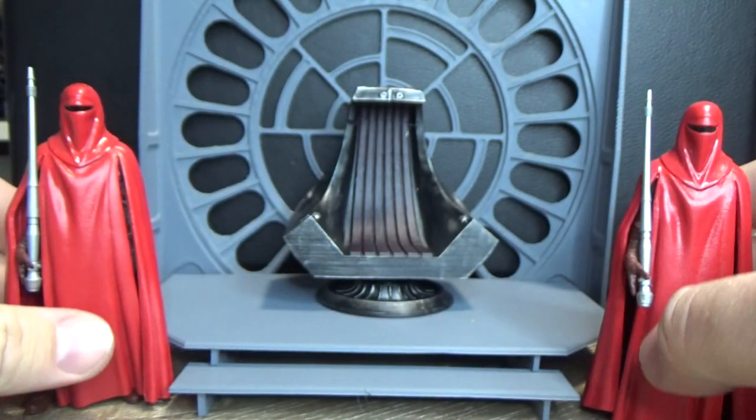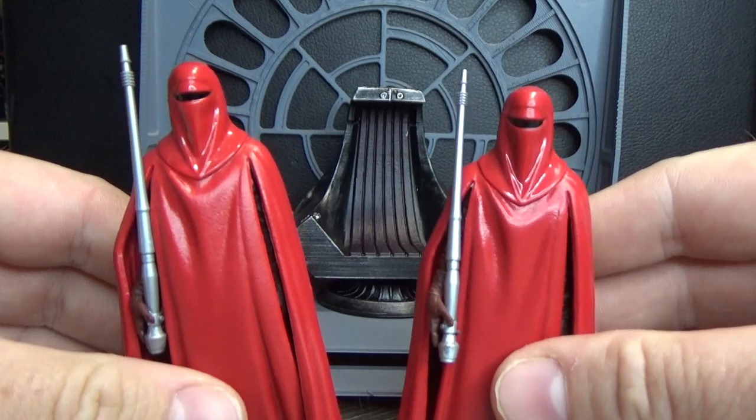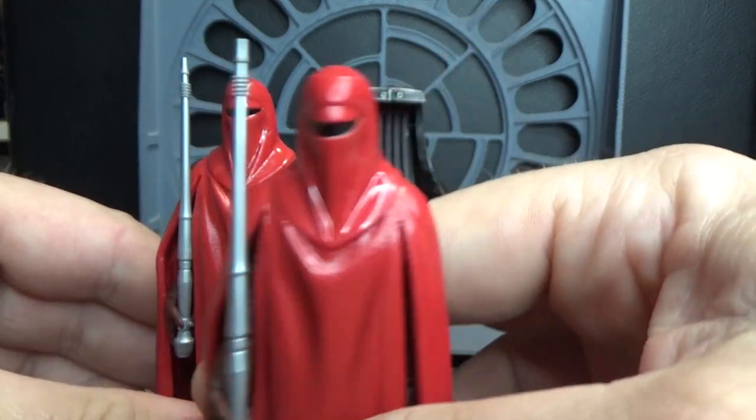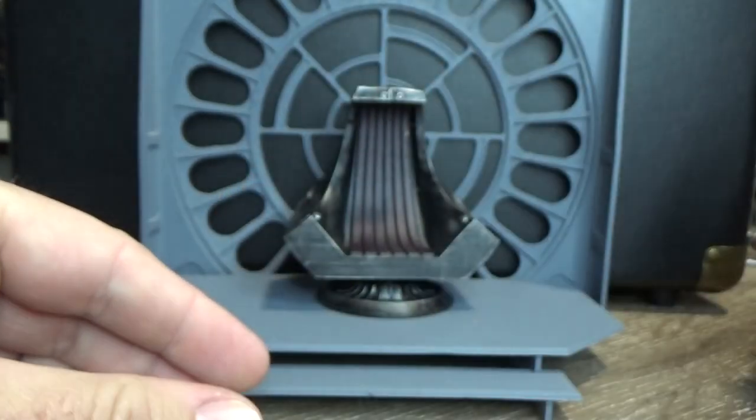I've also got these two 5POA Royal Guards that came out as part of the Solo line back in 2018.